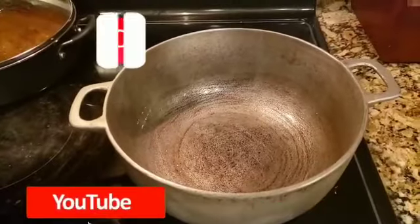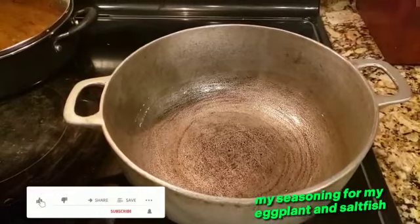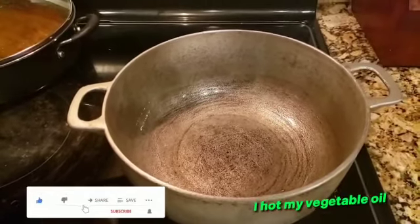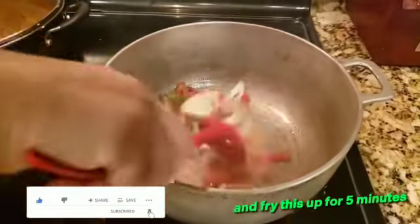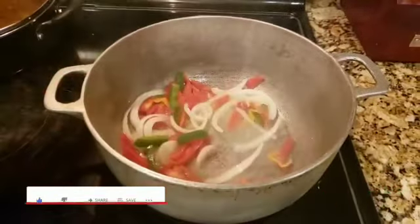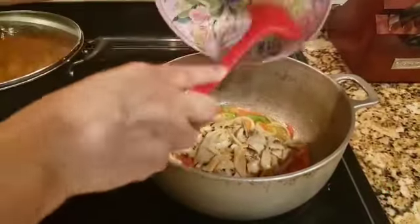Now I'm gonna sauté my seasoning for my eggplant and saltfish. I've heated my vegetable oil, and now I'm gonna pour my vegetables in and fry this up for five minutes. Now I'm gonna add my saltfish to my pot.